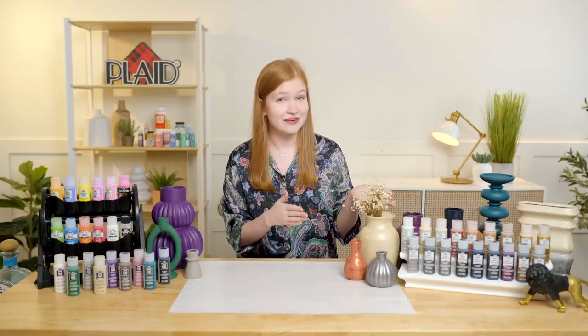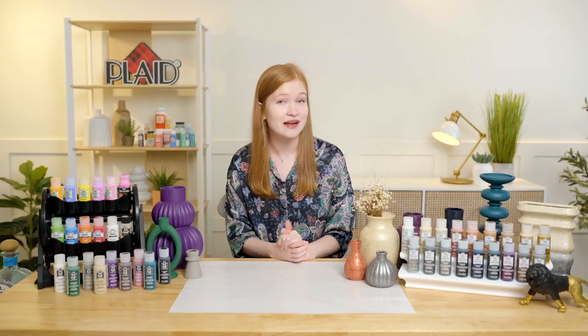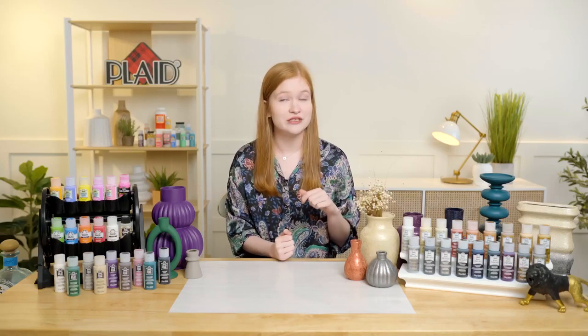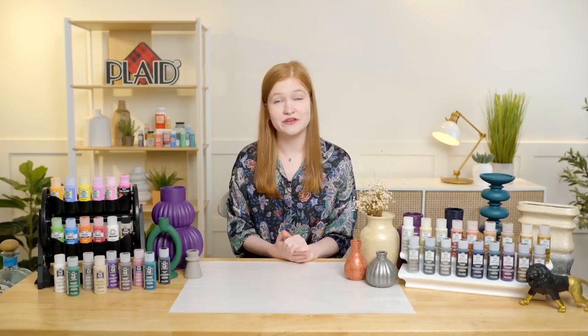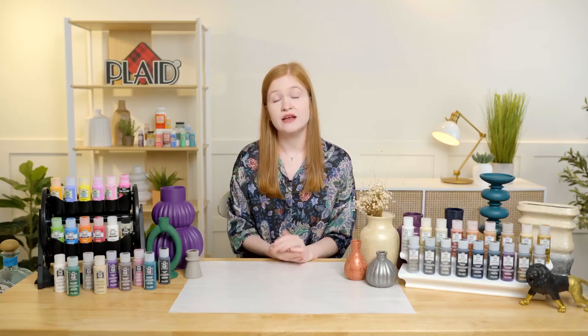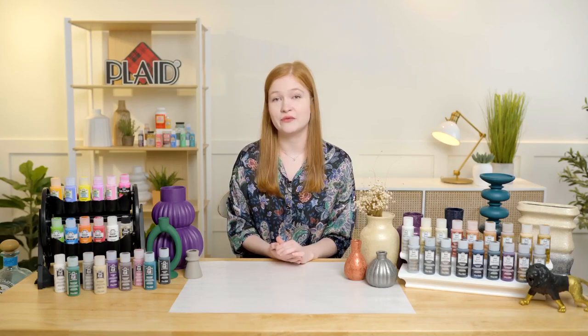There are 18 colors in the line, which is thrilling — so many different possibilities. We have your traditional silvers, golds, and bronzes, but also some really beautiful jewel tone inspired colors as well. It's indoor-outdoor, so it's really great for seasonal crafting. If you're thinking about crafting for Halloween, we'll be doing a little demo showing how easy it is to paint over a faux pumpkin. You can also put beautiful sugar metallic projects on your front porch for fall, Christmas, and all of that.